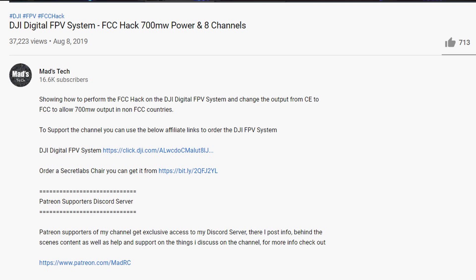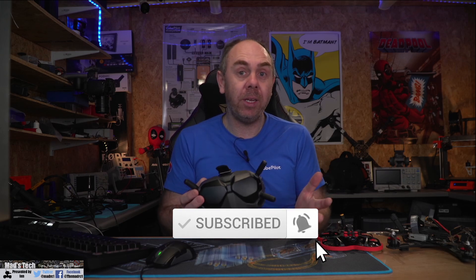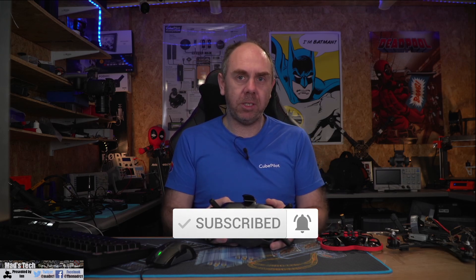Just before we jump in, if you'd like to support the channel there are links to the DJI FPV system in the description of this video — links to the goggles as well as the air units. They are affiliate links, but it is only by you guys using them that I'm able to keep making videos like this. If you find the video useful please consider hitting the subscribe button and don't forget to hit the little bell as well so you'll get updates on any videos I release in the future.